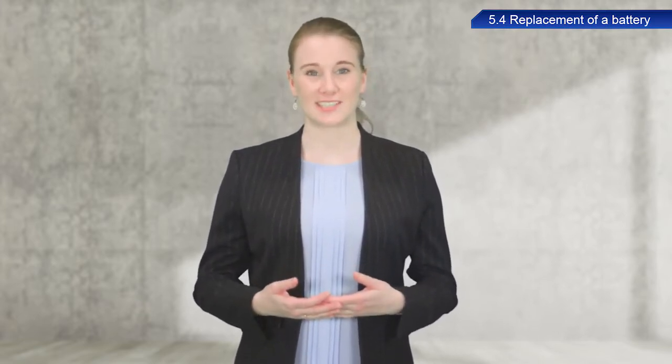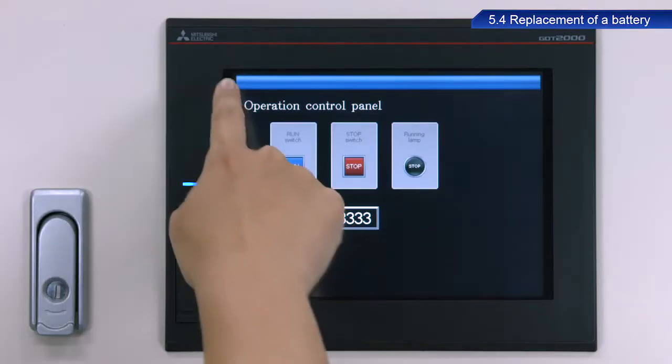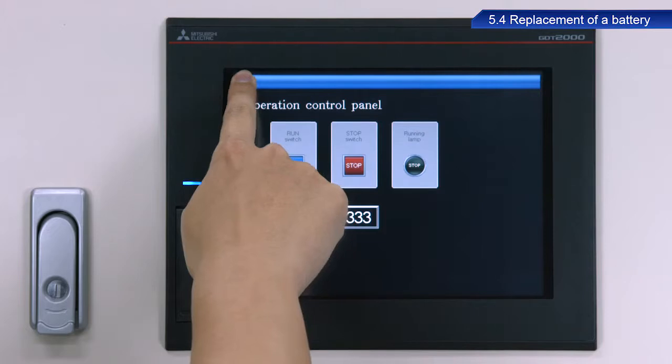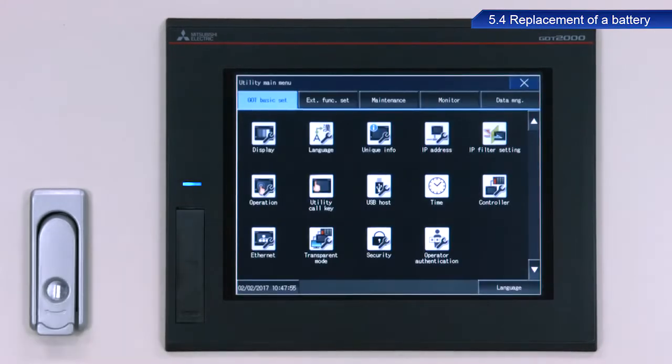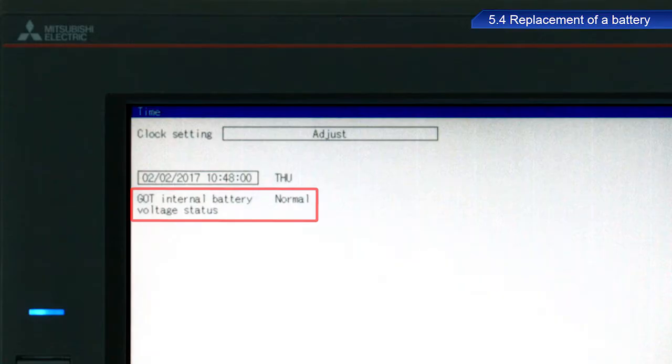I will now describe the procedure to check the battery status. First, open the utility screen. Touch time. If the GOT internal battery voltage status is normal, then the battery is still good.